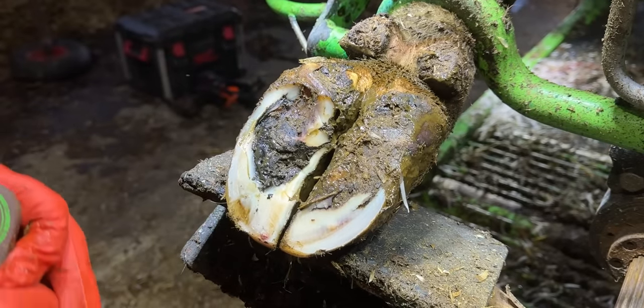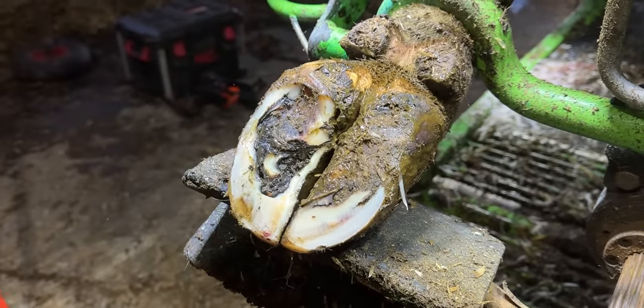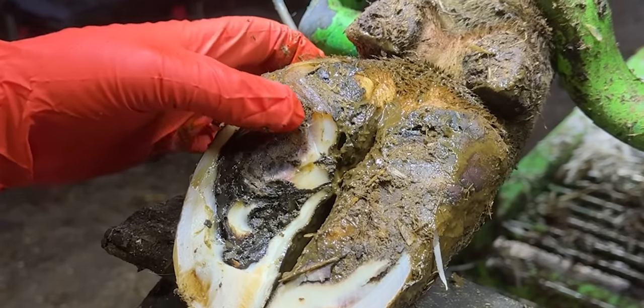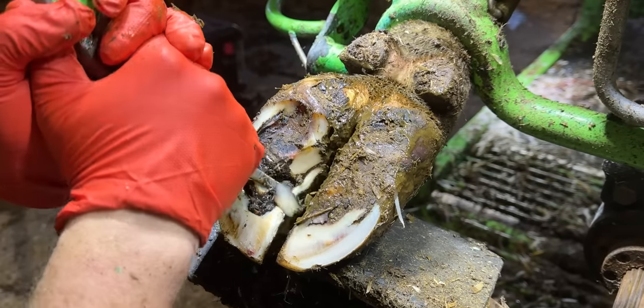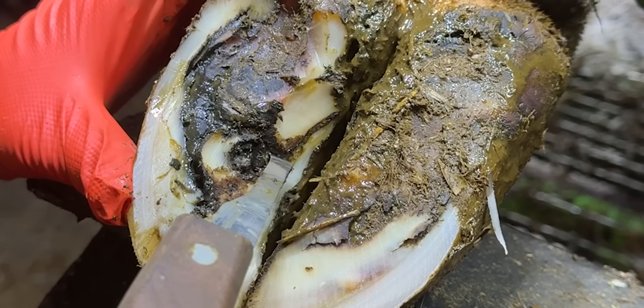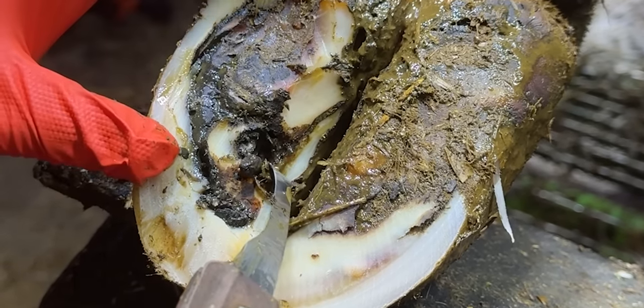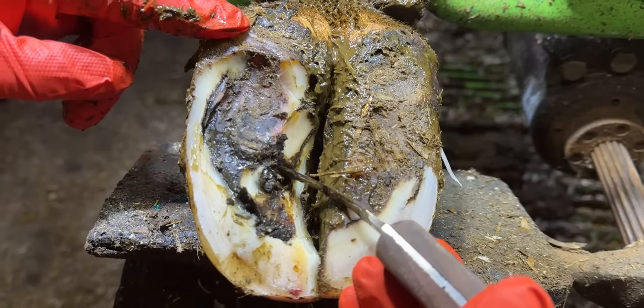Almost instantly, we realise that the outer claw is delaminated, meaning there are multiple layers of hoof horn forming. This happens when a cow has a problem and the formation of hoof horn is interrupted and then begins to reform. In this case, these stones are to blame, and we need to get them all out of that cavity.